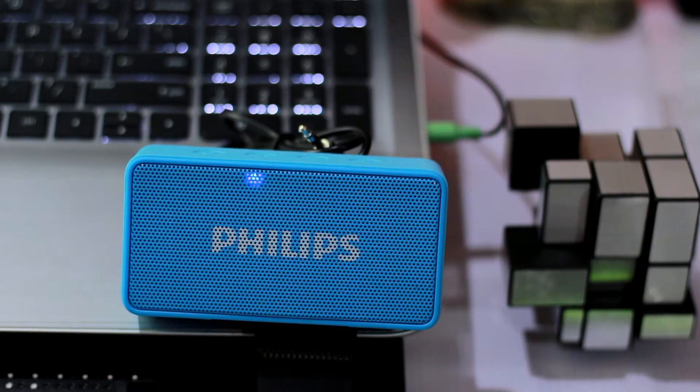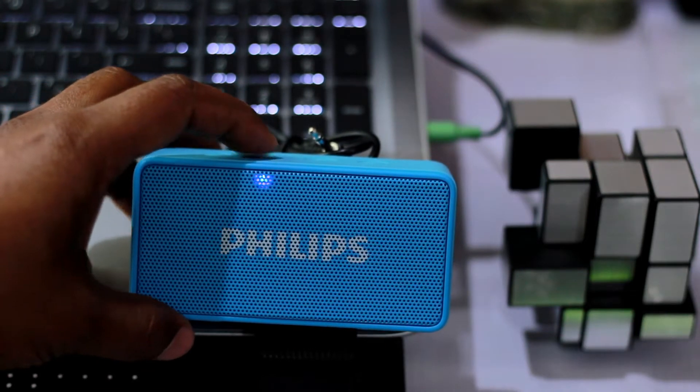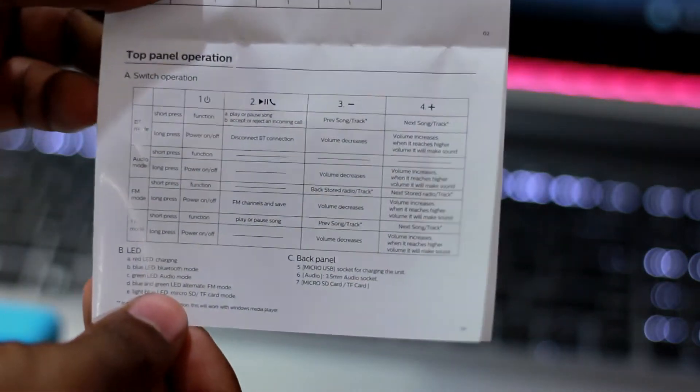When you have different modes like aux, FM, and micro SD, the buttons on the BT64 perform different functions. The LED also blinks in different colors: blue for Bluetooth, light blue for SD card, green for aux in, and blinks blue and green when on FM radio. I highly suggest going through the manual at least once.